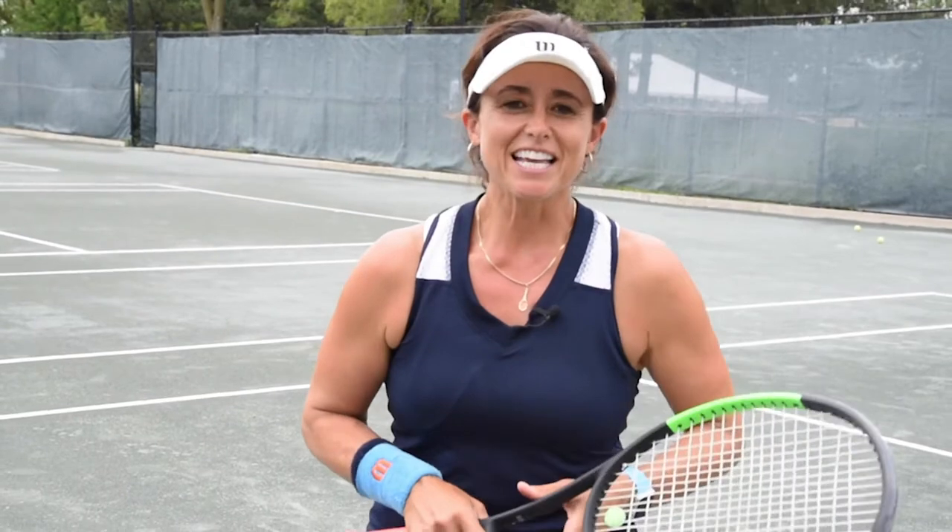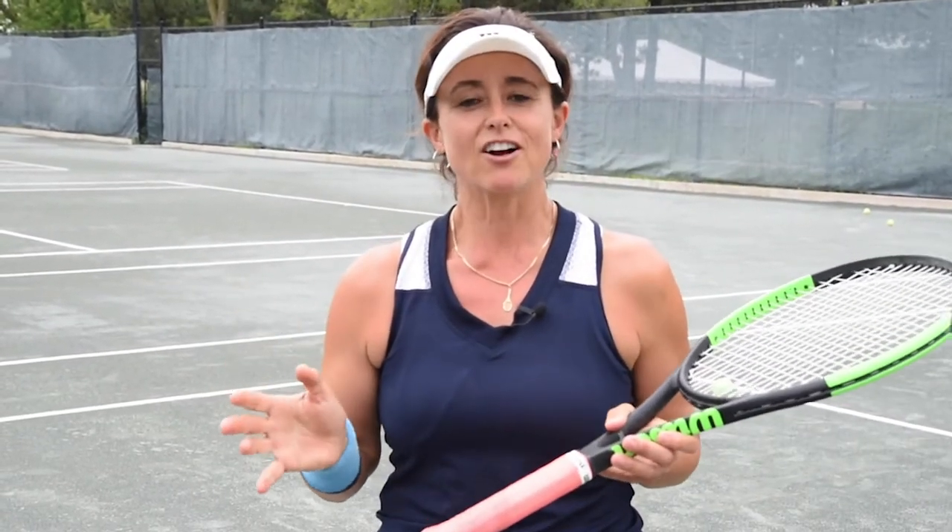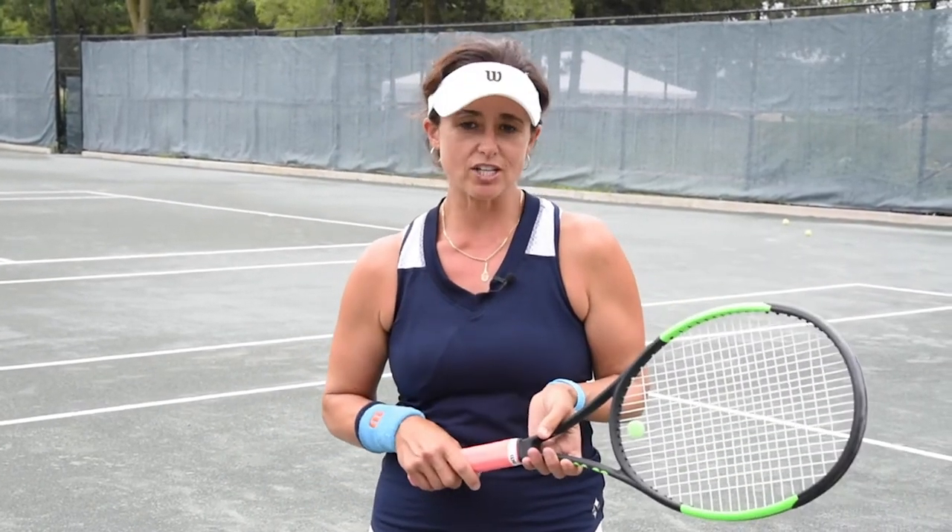Hi everyone, Sue Atelierto here on a hot and humid day on the courts of Mississauga Golf and Country Club. Last week I talked to you about the ready position on the volley. We're going to go a little bit further today and actually talk about the unit turn on the forehand volley.